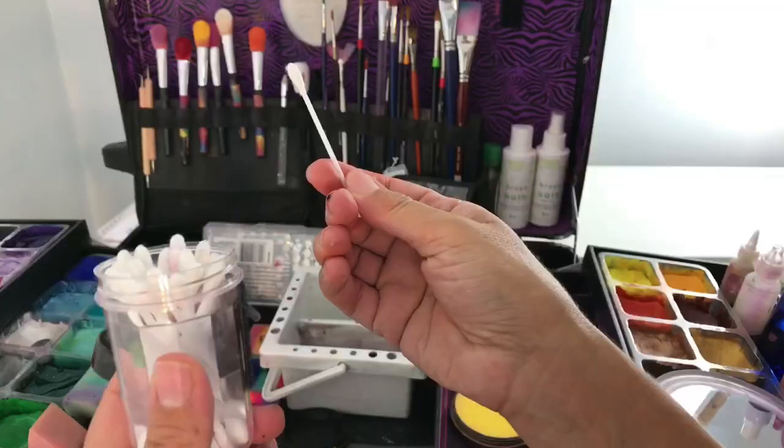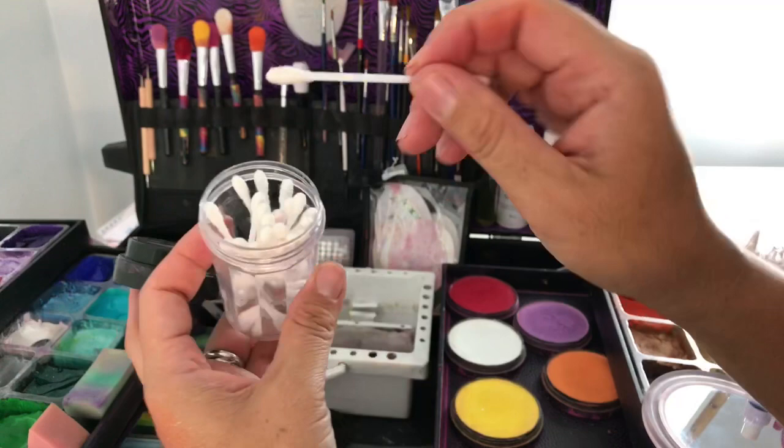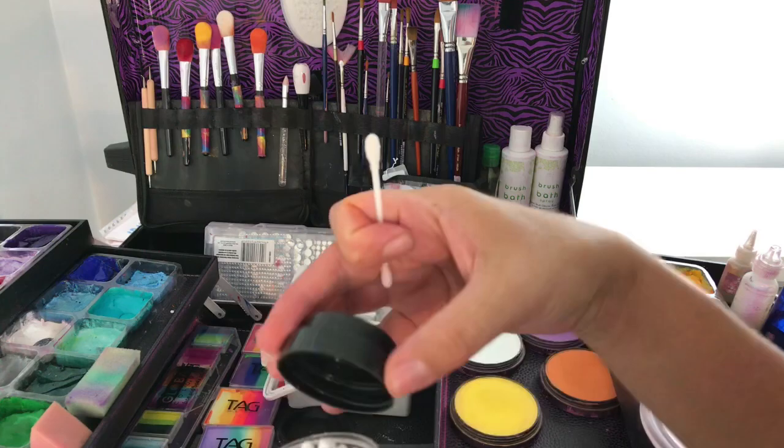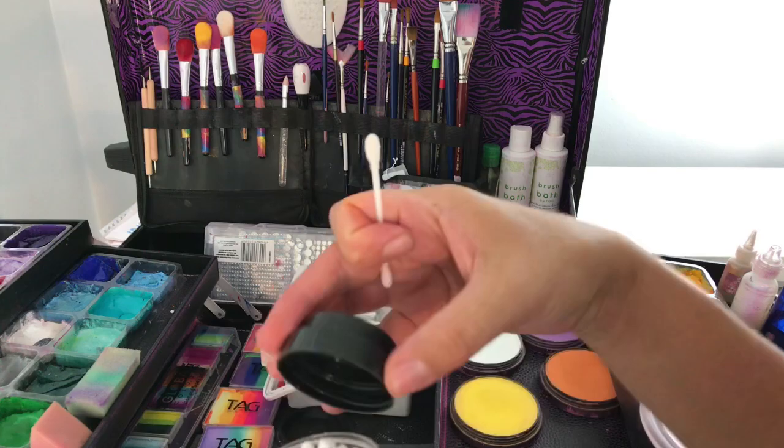These sponges are also fantastic for putting paint on children's lips — use it like a lipstick applicator, pick up the paint, apply it, and then dispose of the sponge in your dirty sponge bag. When you get home, throw it in the bin. That way you avoid cross-contaminating cold sores and similar concerns — hygiene is really important.